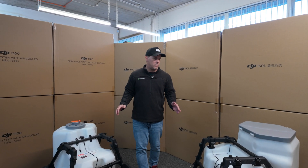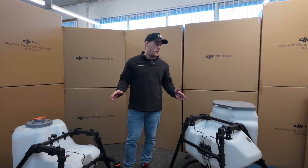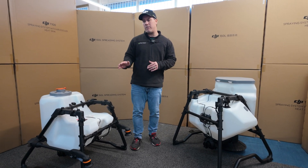Now that the chaos is all over, we've unboxed and shown you very briefly about the new T100. There is more to come — we're going to go a little bit more in depth a little bit later.